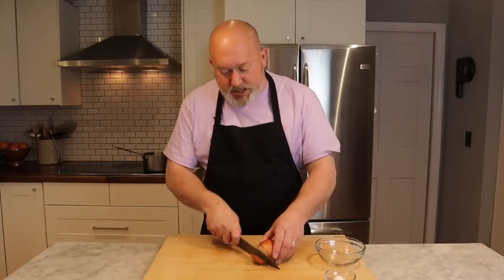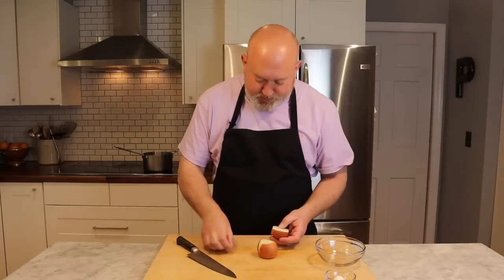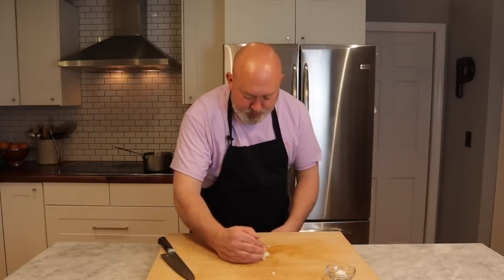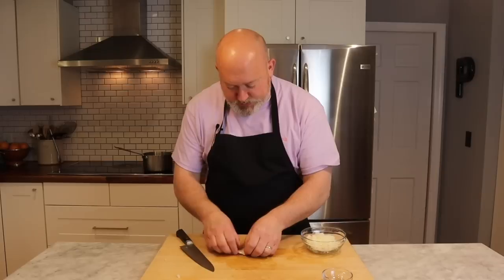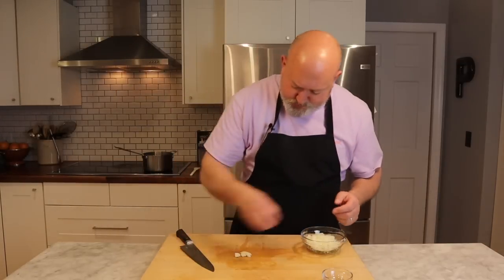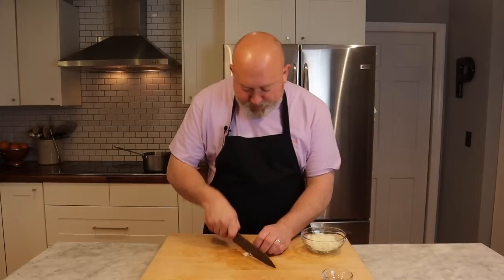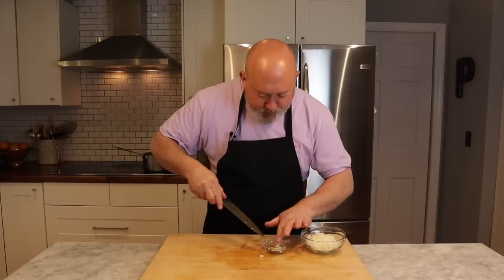I'm going to chop my onion. Take off the ends, cut it in half, remove any peels — make sure none of those skins get on your board. I'm going to cut this fairly small. I have a video about how to chop onions linked in the description. Then for the garlic, just give it a whack to get the skin off, remove the stem end, chop it, and add it to your bowl.